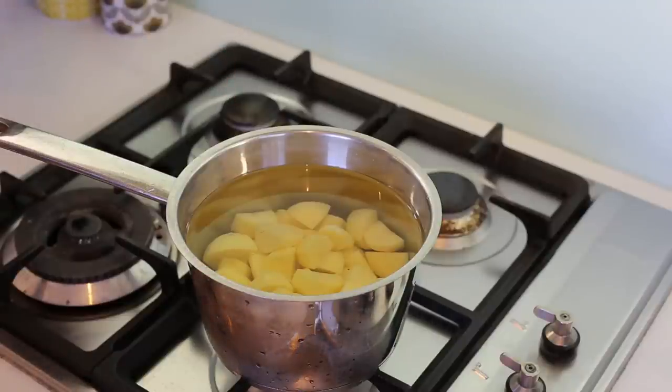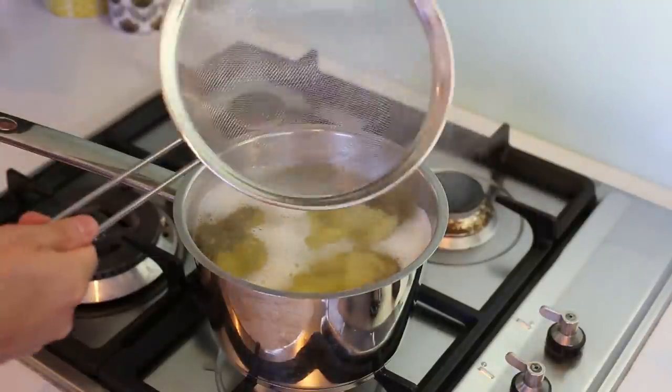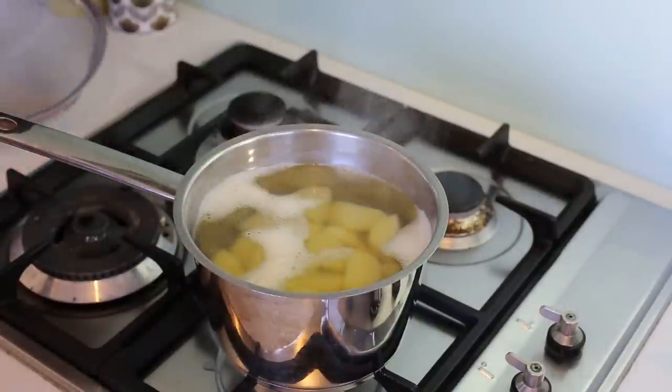To know when it's ready, wait for the water to reach the boil. When it reaches the boil, immediately turn the heat off and the potatoes will be ready to pan-fry. The water is boiling — I'm turning the heat off immediately, passing the potatoes into a sieve, and letting them dry in the sieve for just a few minutes before we pan-fry them.